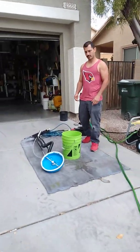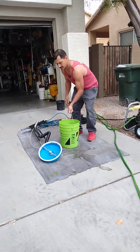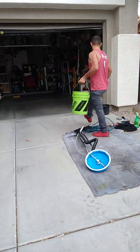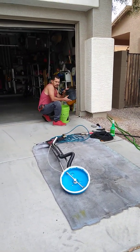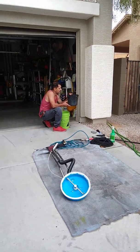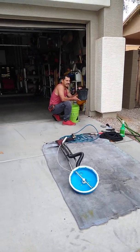Okay, so now that we have one minute of GPM test, I'm going to transfer all the contents into this bucket. It goes up to about nine quarts or eight liters.